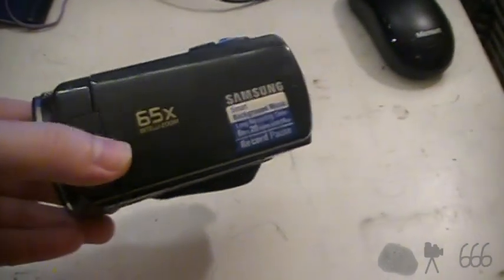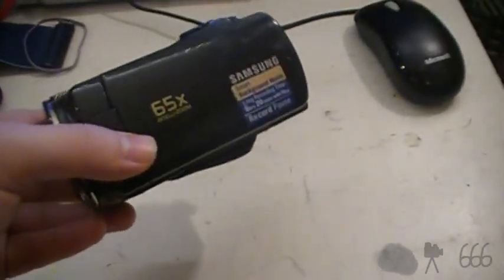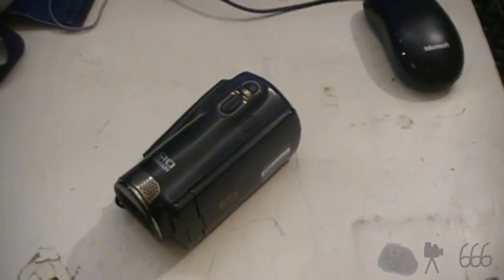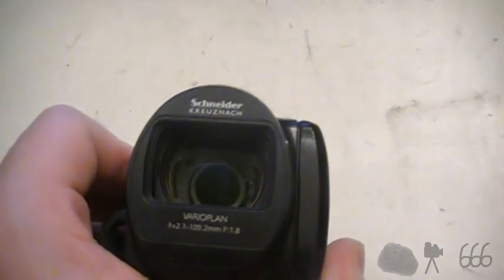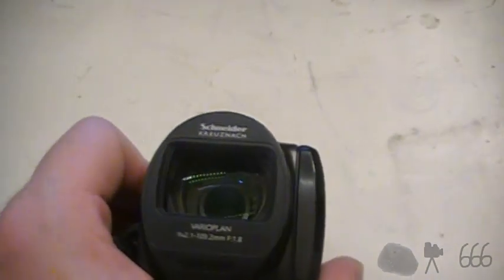Didn't buy an HD camera because I didn't see the need. I mean, it's 2011 — who's watching anything in high definition in 2011? I'd probably be unsurprised to learn that the number is higher than I think, but whatever the case may be, there's your lens, which doesn't have much really to it. It's not the best lens in the world, but it's not the worst either.